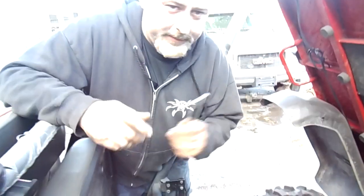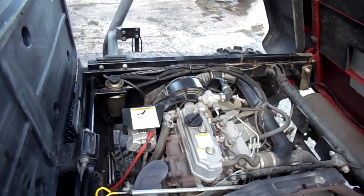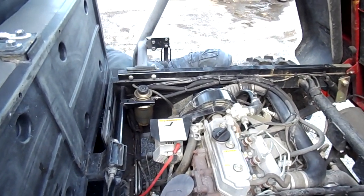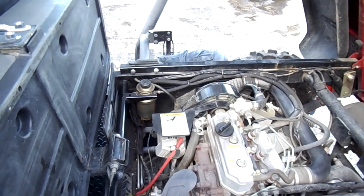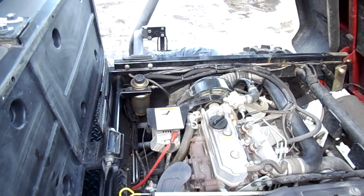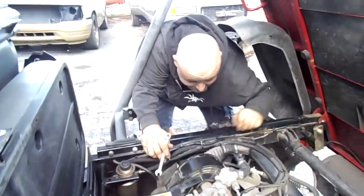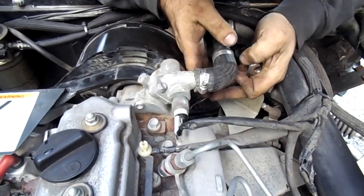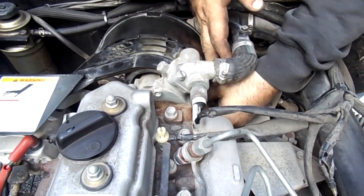Grabbing the gear wrench — 10mm — get under there and get those loose. There's one bolt on the bottom of the fan belt shroud. It's a nice metal cover that keeps dirt and debris from getting in there.